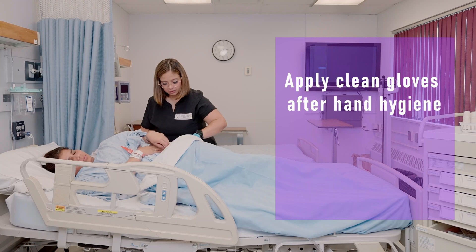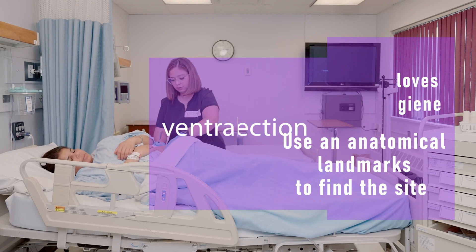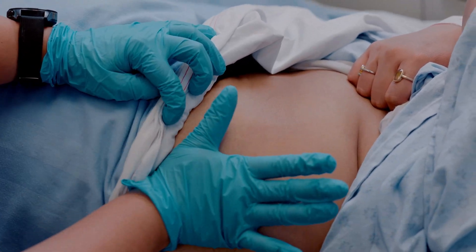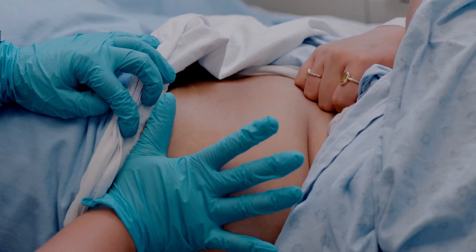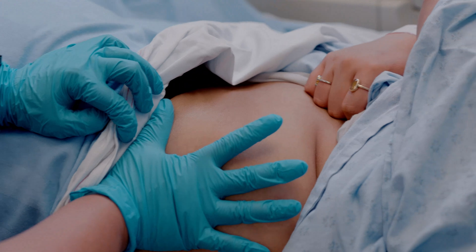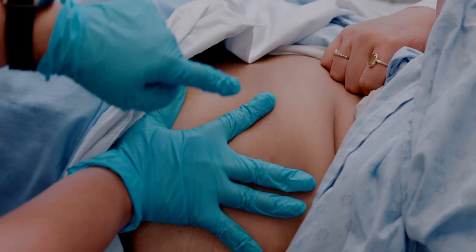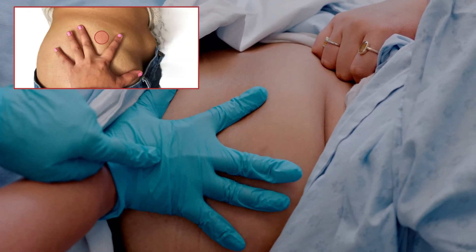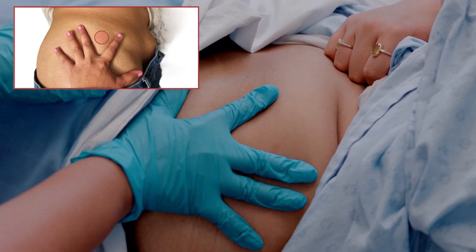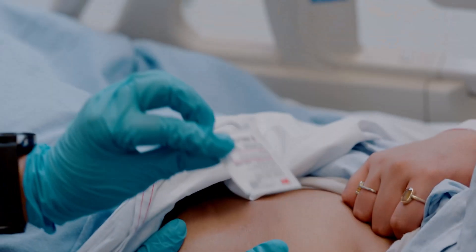Apply clean gloves after hand hygiene and use anatomical landmarks to find the site. For ventrogluteal injection, place the heel of your hand over the greater trochanter of the patient's hip with the wrist almost perpendicular to the femur. Point the thumb towards the patient's groin, point the index finger to the anterior superior iliac spine, and extend the middle finger back along the iliac crest towards the buttock. The index finger, middle finger, and iliac crest form a V-shaped triangle — this is the injection site for ventrogluteal injection.